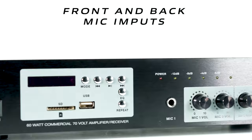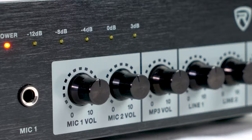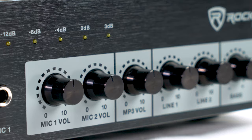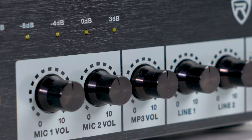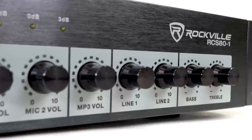There are two mic inputs on this device — one is on the front and one is on the back. A lot of people use the microphone inputs for PA announcements, whether you're paging the front desk or letting someone know their food is ready. Right next to the first mic input on the front we have our two volume knobs. We have our MP3 control, which controls the volume level for any of the playback modes.